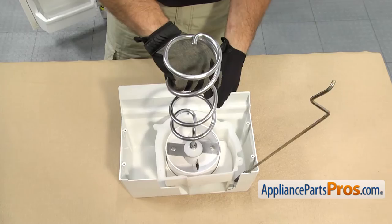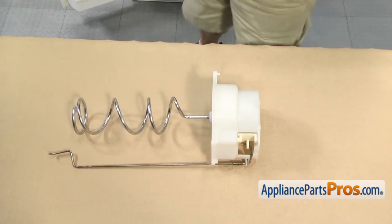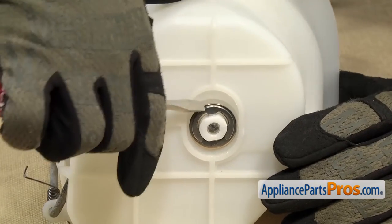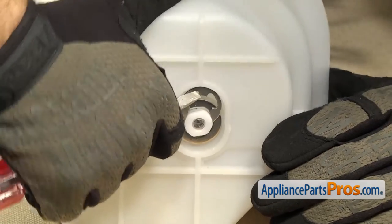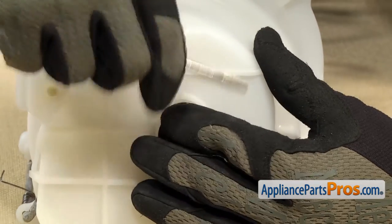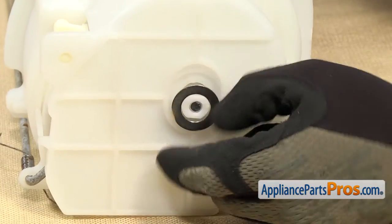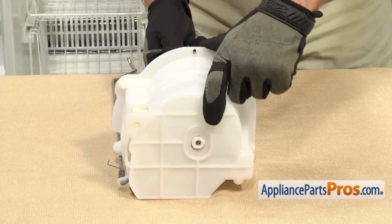Then we can lift the auger out of the cover and set the cover aside. To get the E-clip off, we're just going to lift up on it with the screwdriver. Once you have it off, you can pop it out and we can get the washer off. If you have to, you can push on the auger so it comes out a little bit. You can grab it and then we can separate the auger assembly from the cover.